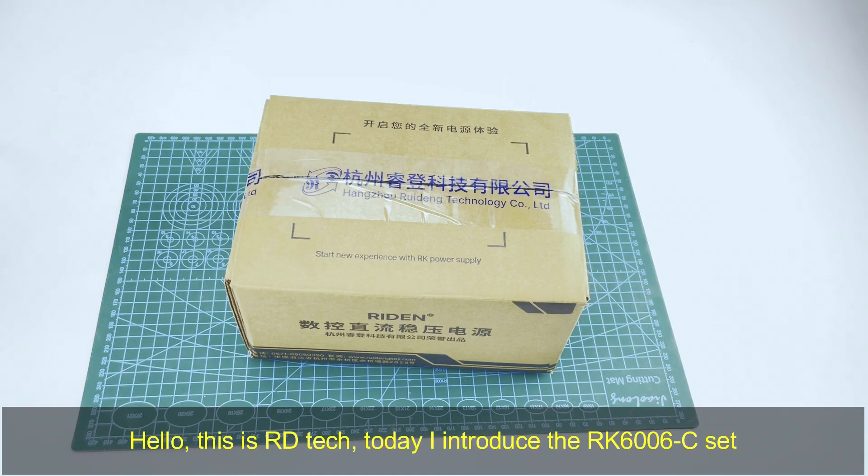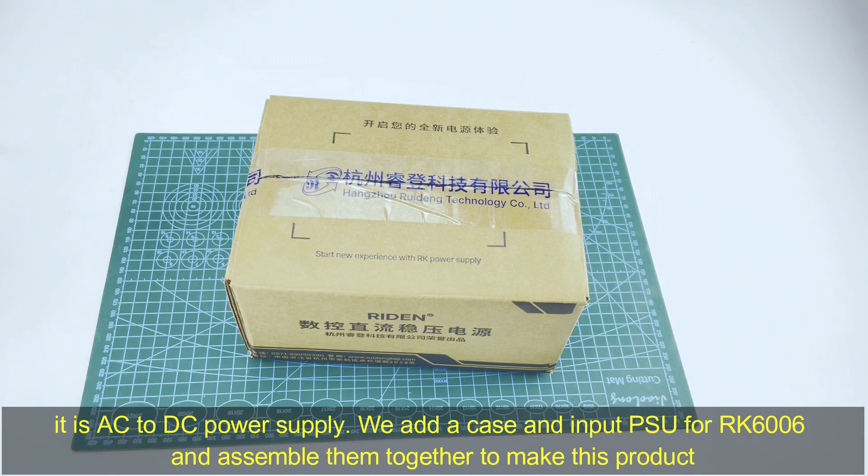Hello everyone, this is RD Tech. Today I introduce the RK6306C set. It is an AC to DC power supply. We add a case and import PSU for the RD6306 and assemble them together to make this product.